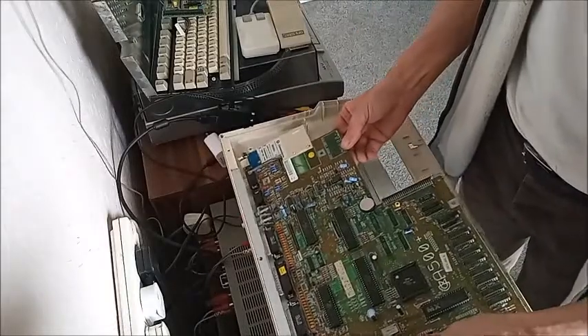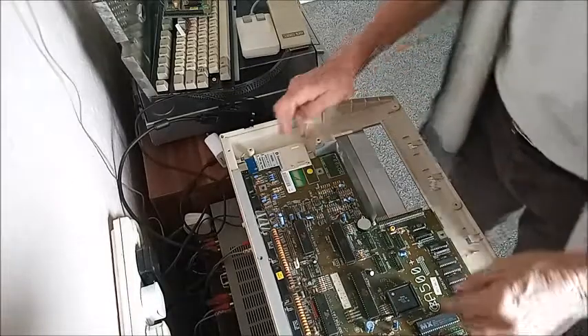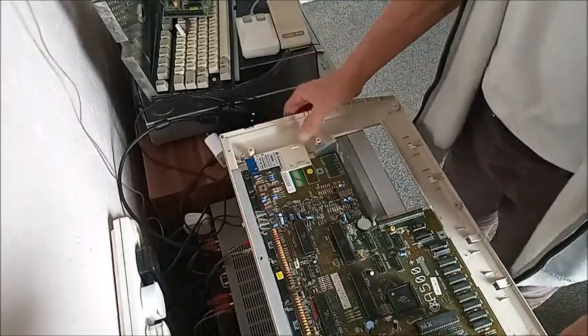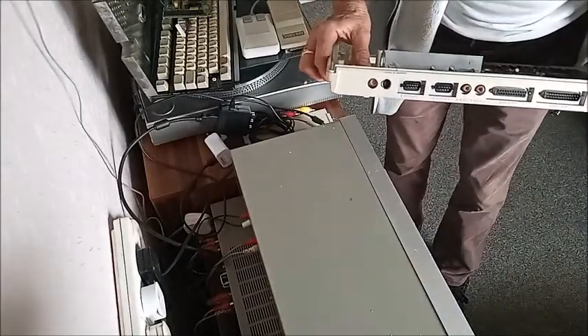This is where it's situated, and it sits in there like that. That's me motherboard. It's a bit of a contraption - a bit of Heath Robinson - but it works. You can see it lines up nicely to the back there for you: S-Video and your composite.